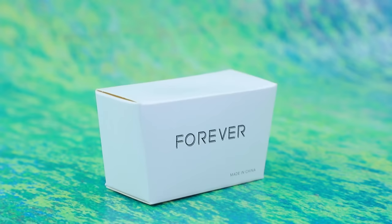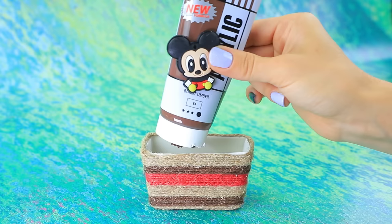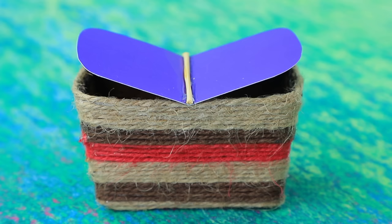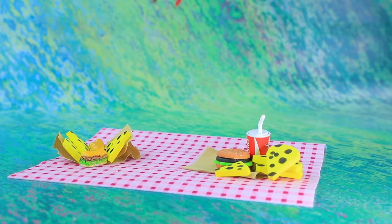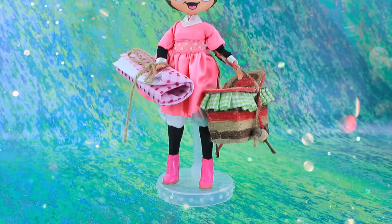Wrap the cardboard box in colorful twine, paint from the inside, separate the lid with a toothpick. Add a braided handle with beads. This basket will hold a lot of cheese and drinks. Our happy couple is going on a picnic date!